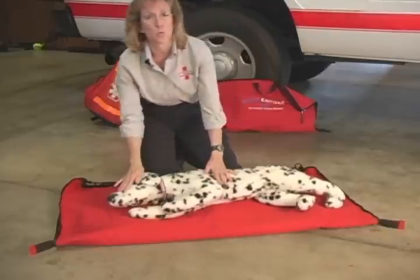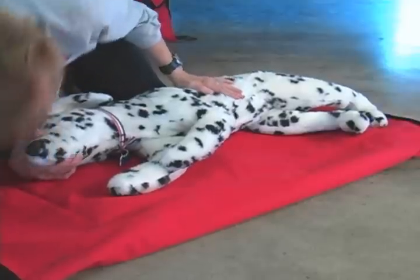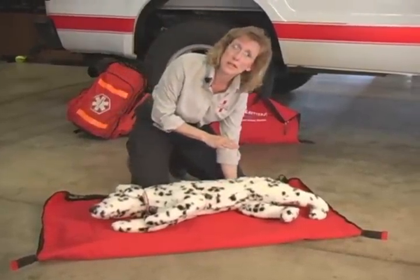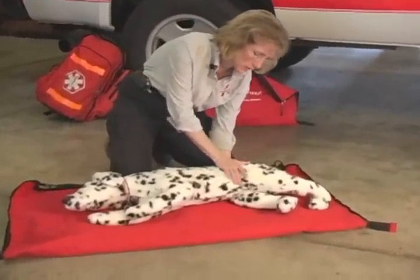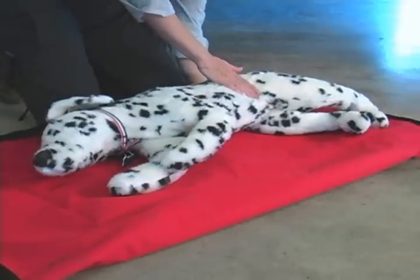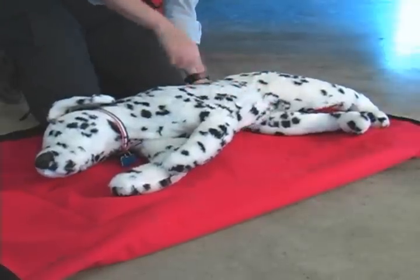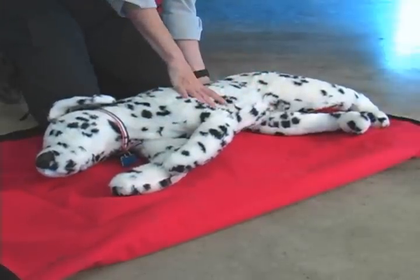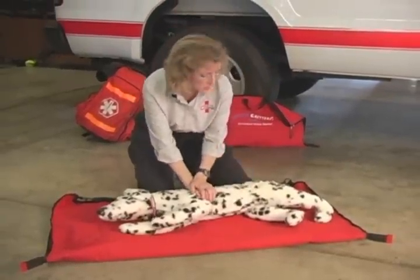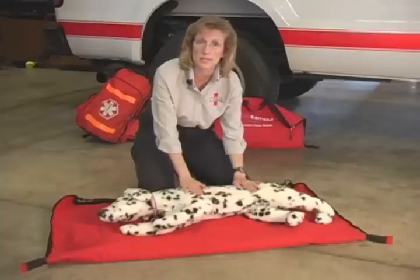That's 15 compressions to one breath, and then you want to add an abdominal squeeze. Slide your left hand under the abdomen and use your right hand to squeeze — this helps circulate the blood back to the heart. So the full sequence is 15 compressions in about 10 seconds, to one breath, and a squeeze. If you happen to have two rescuers available, you can alternate the compression and the squeeze — one person doing compressions, one person doing the squeezes.